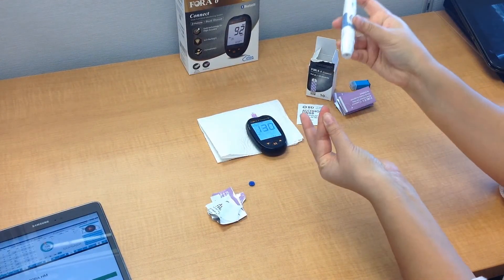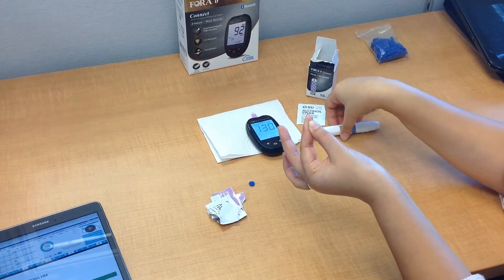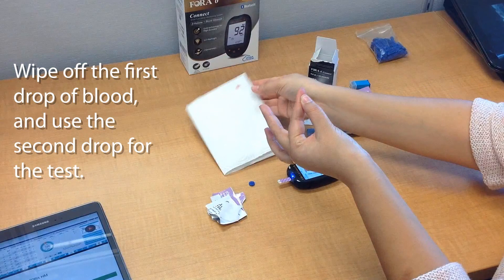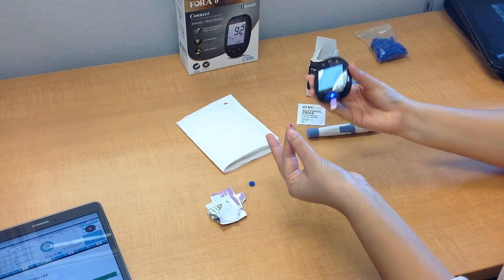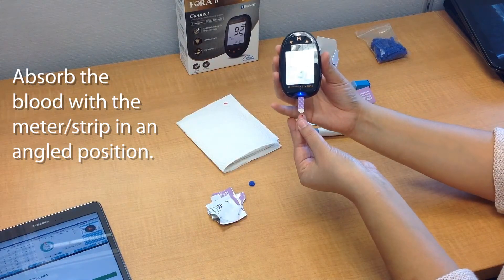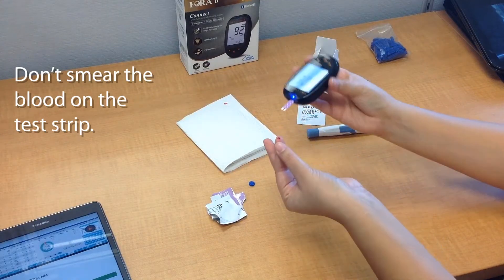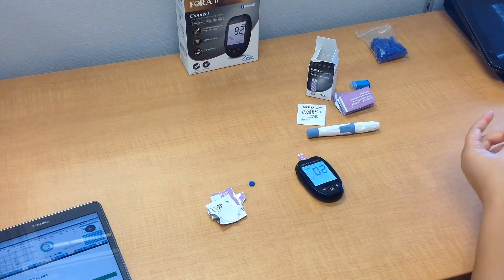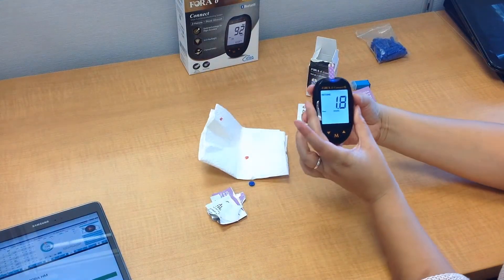Press up — now it's nice and red. Put the pen on the site and press the ejector button. You want to wipe off the first drop because it may have some contaminants — for an accurate result, use the second blood drop. Then take the device and the strip, and at an angled position, put it lightly on the blood drop so that it absorbs. Make sure you don't smear the blood. The device will count down from 10 to 0, and at the end of the countdown the result will show on the screen.